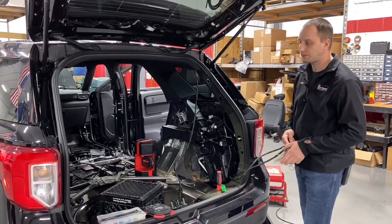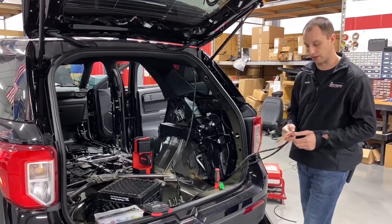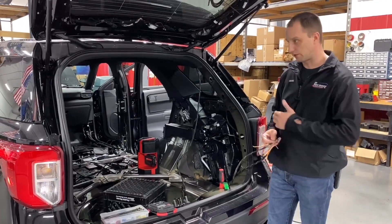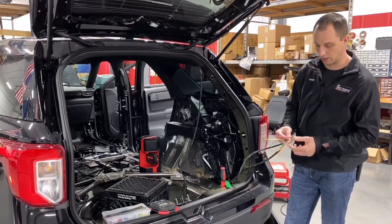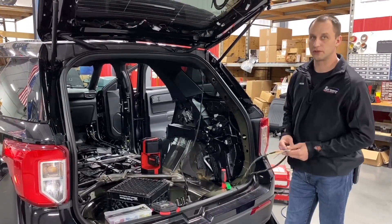Every vehicle also gets documented with an iPad, and that documentation is color-coded. Blue, for instance, is something like a sync wire — so if you see a blue wire in any of our installs, it's for synchronization. Yellow is for rear warning, and so on. We have a bunch of different colors that mean different things, but you're never going to find just 40 red wires and 40 black wires on our install.